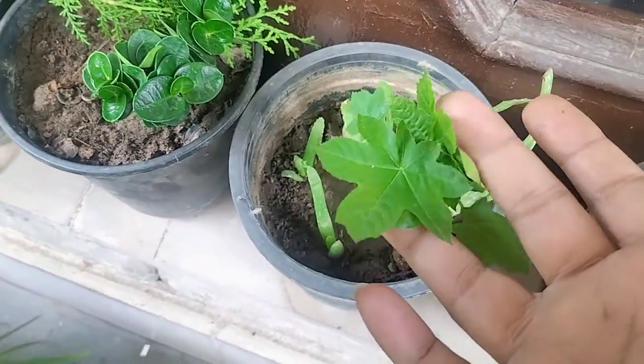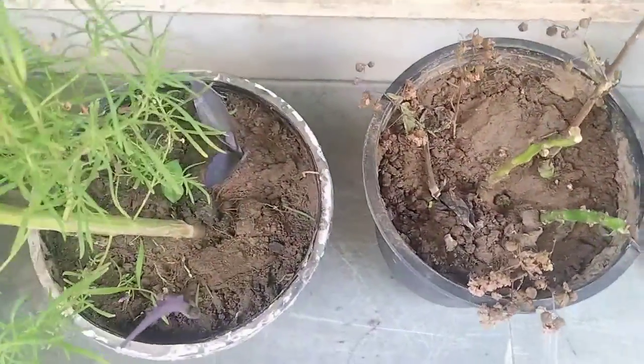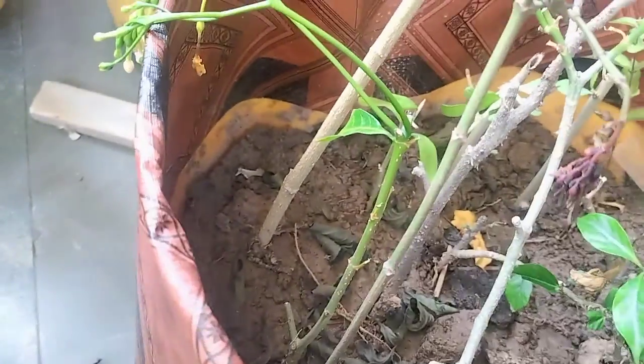This is purple heart, and all the stems have been propagated. I will show you the result when they develop fully.